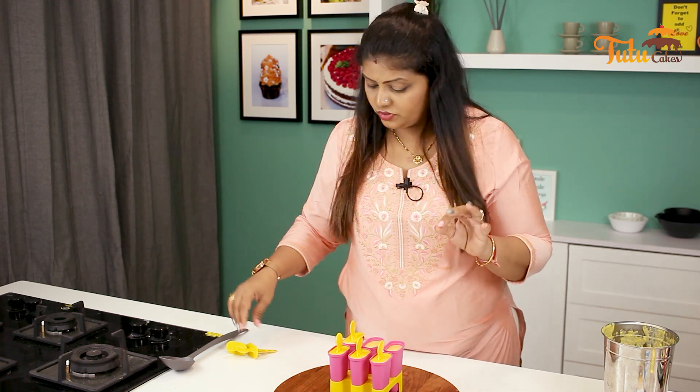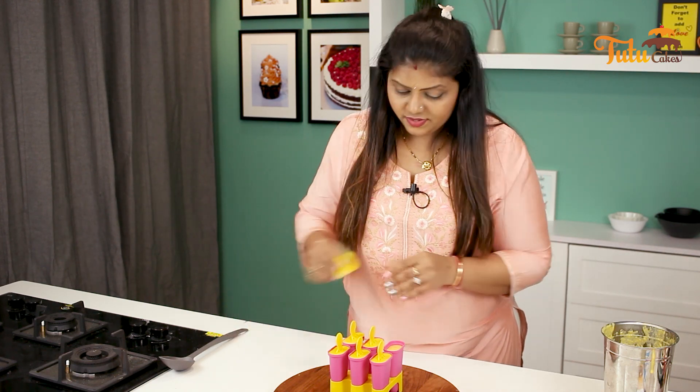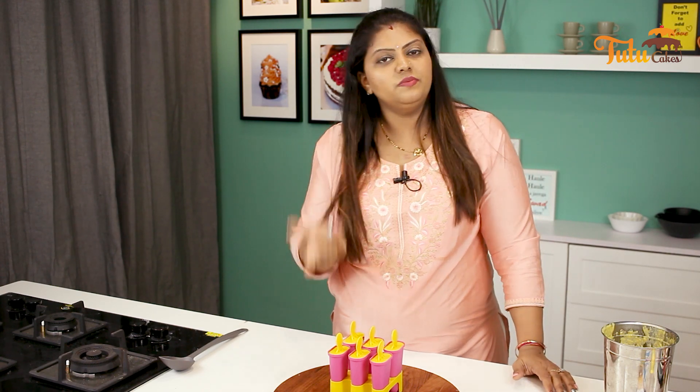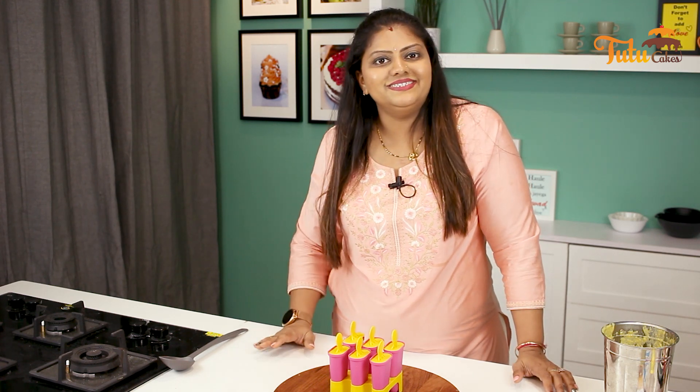Put it in at night and take it out in the morning — you will get a very good result. These are plastic molds. If you have a small aluminum container, you can use a big container and cut it into slices.